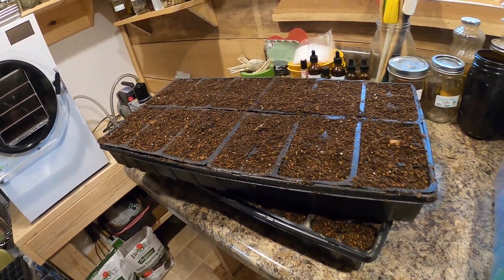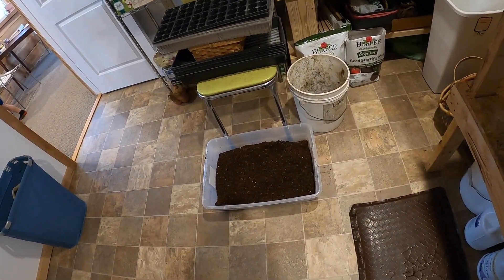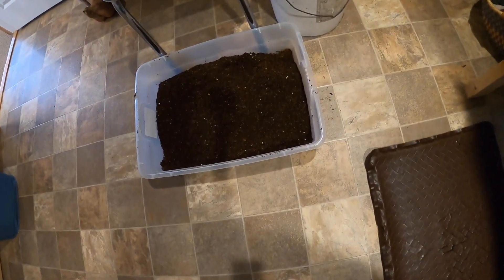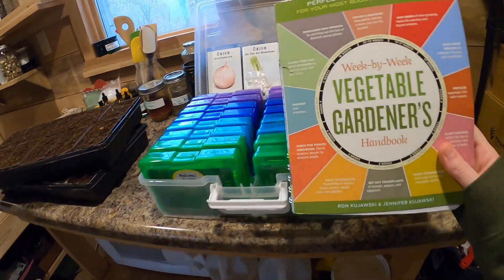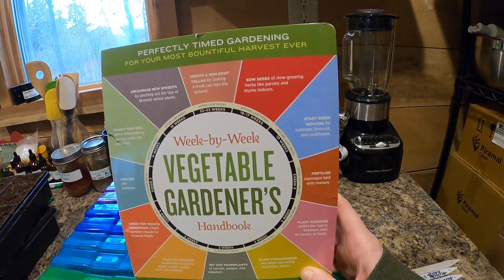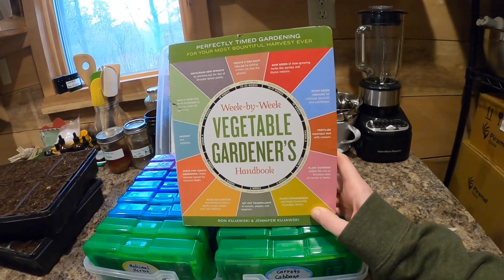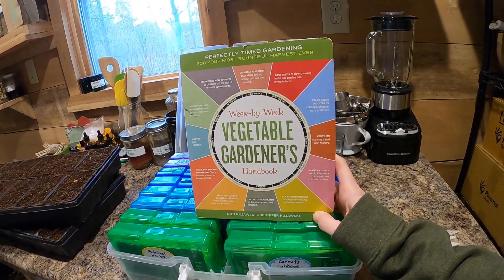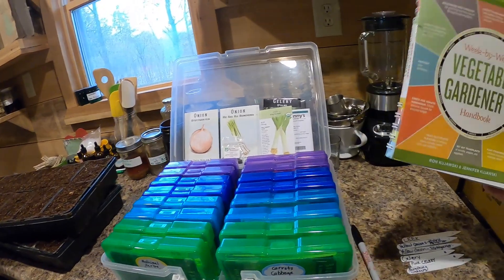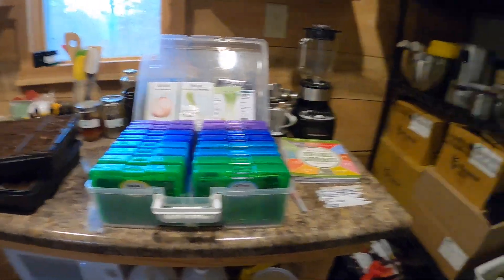Here are some seed trays and seed starting mix. I mix it with some compost so it holds the moisture a little bit better. If you don't really know what you're doing, a week-by-week seed starting book is helpful — it goes from your last frost date, so you count backwards week by week and it'll tell you when to start all your seeds. You don't have to have anything special or a greenhouse; we just do it in the house with a couple of trays and some packs of seeds.